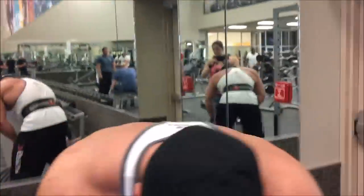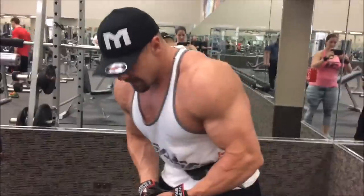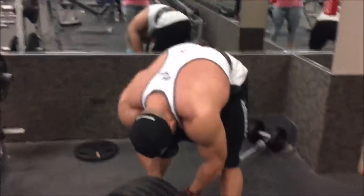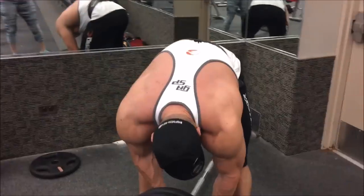My back is probably bigger than yours, so I'm gonna do them my way. This feels best for me based on my overall structure. It's a T-bar row, not a bent-over row — some people just like to bend over more.